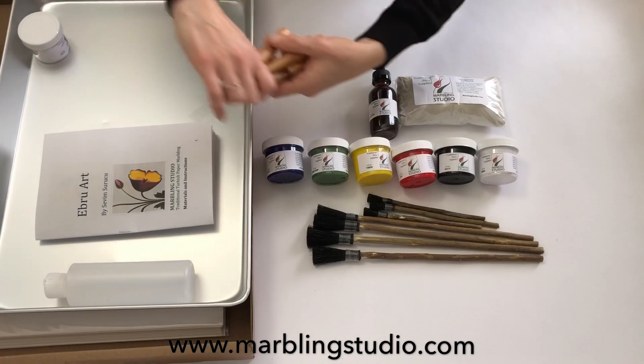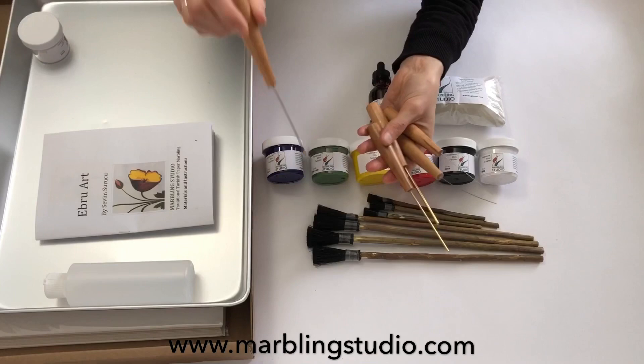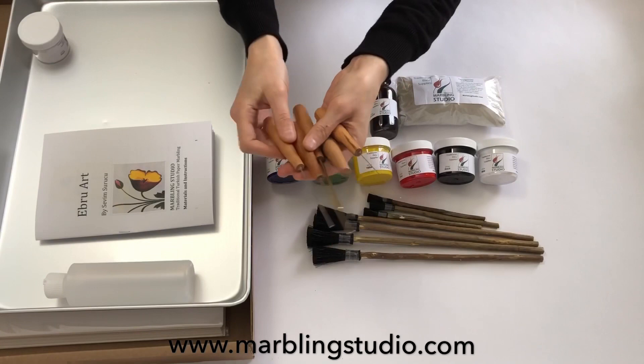Now we will go to the stylus set. If you think of the carrageenan as my canvas or surface, these are my paint brushes. We drop our paints and then shape and stretch them with these beautiful tools. The stylus set comes with five different thicknesses. It has a solid wood handle and a stainless steel tip — they don't rust in water.